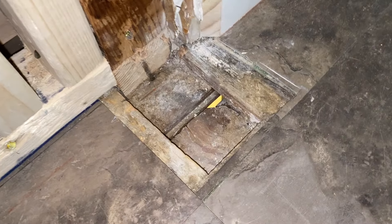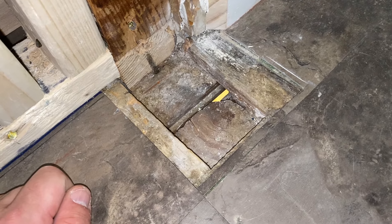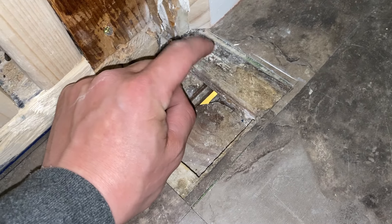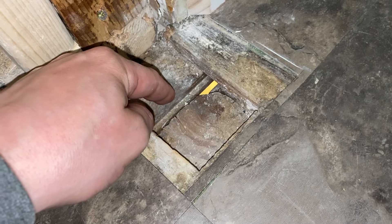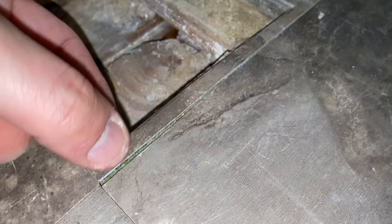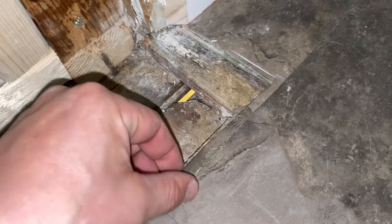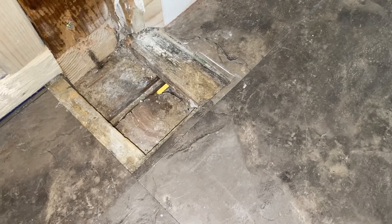I'm going to start with this little patch right here. The first thing you want to do is determine the layers of flooring. Right here you have the subfloor that goes directly on top of the floor joists. In my case, I have what looks like maybe three quarters or five eighths right here that goes on top of the subfloor. And then I have a layer under this stick tile that is rolled vinyl, and then I have this stick tile.